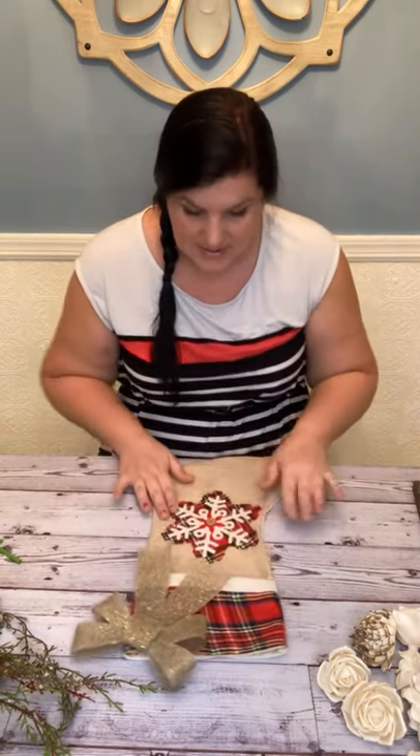I actually put up my tree today. I haven't decorated it yet, but I did drag it out from the basement and get it upstairs, so at least the first step is done. I'm actually going to probably use this little craft in my own house — it's just a fun kind of craft I was thinking about.